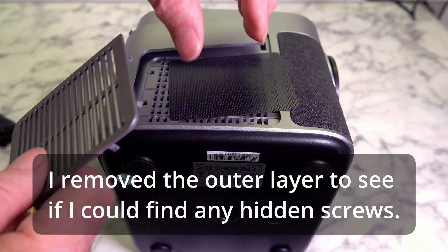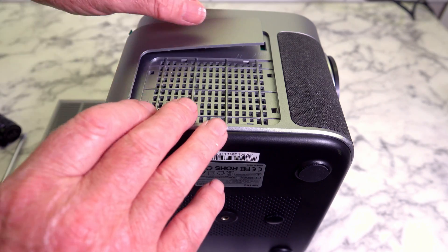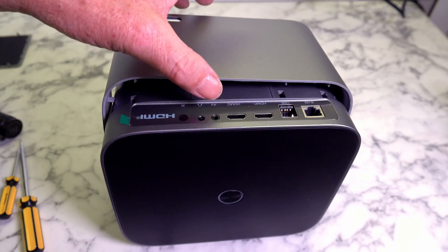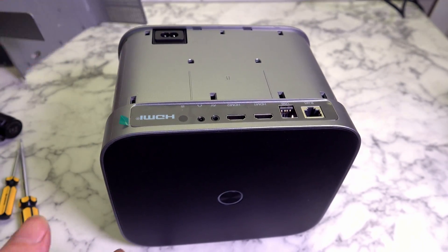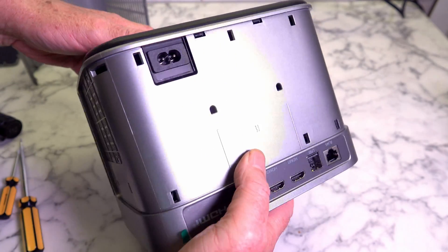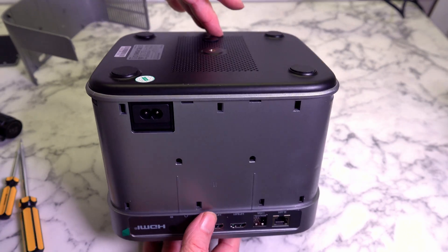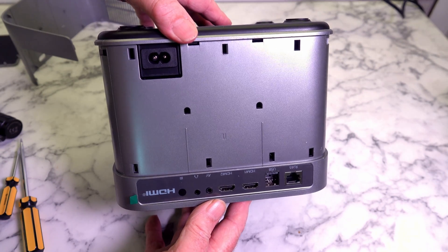So far I've pried this little piece off and there's a little black mesh underneath. I'm in the process of pulling this piece off and I'll see if I can get it right open without breaking anything. I've now managed to pry this piece off and it's giving us access to little clips on the side. I'm going to use them and see if we can take the bottom off, and hopefully that'll give me access to a couple of screws to pull the whole unit out.